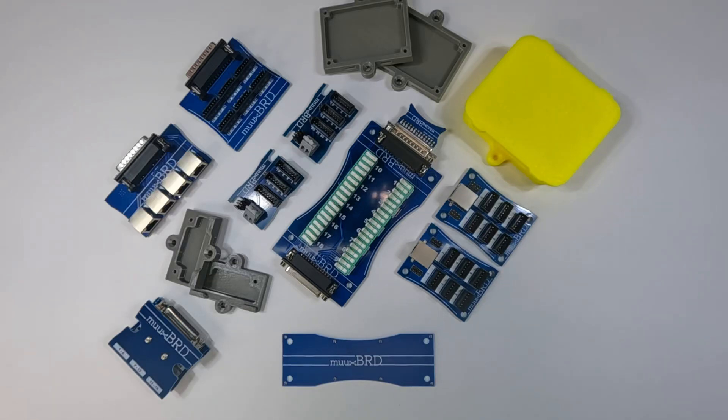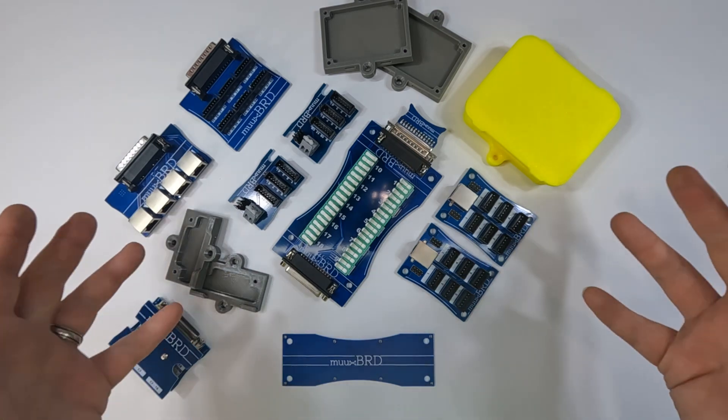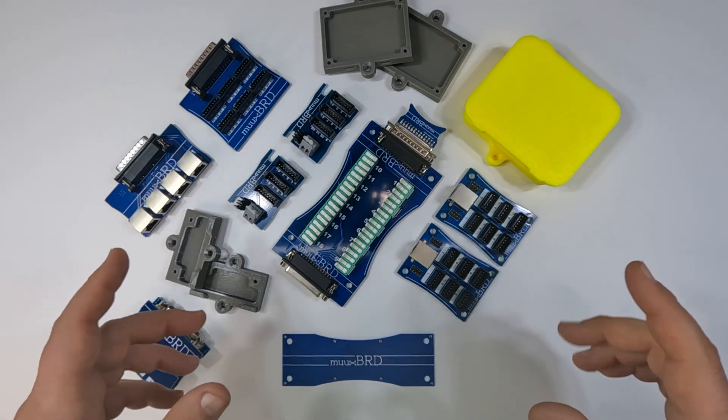Hey everybody, CJ here with Muxboard. Today we're not here to talk about Muxboard products — we're going to do another unboxing of something that I picked up at Skywars. Let's get started.